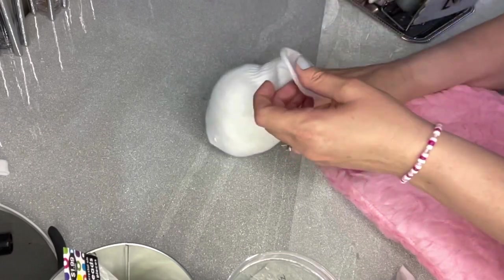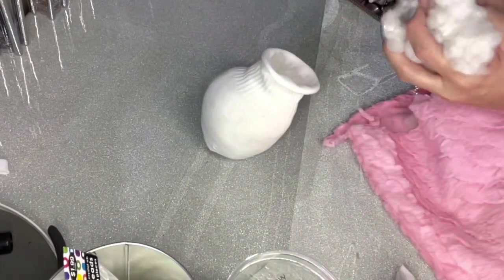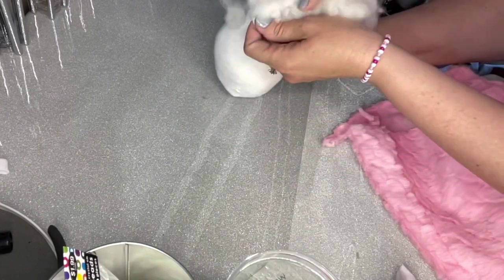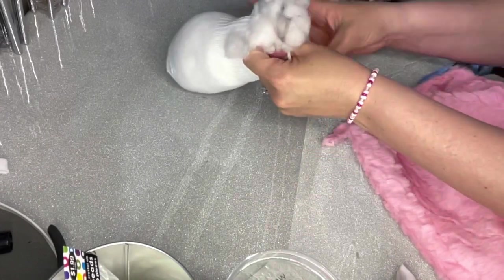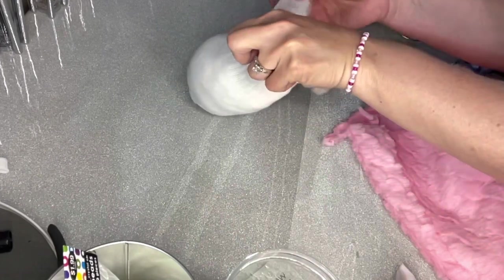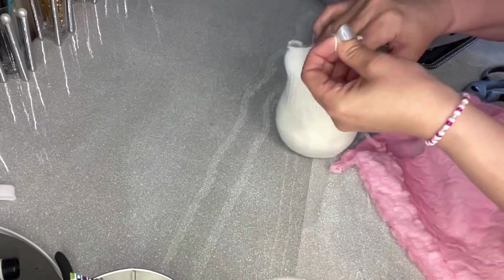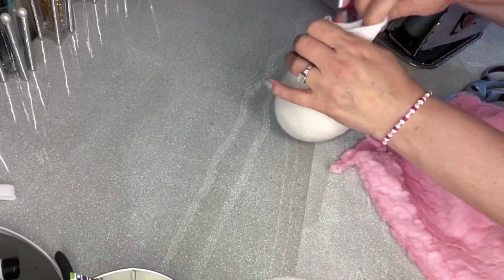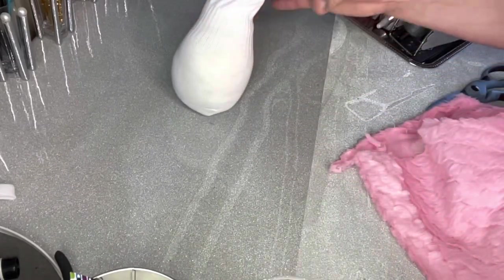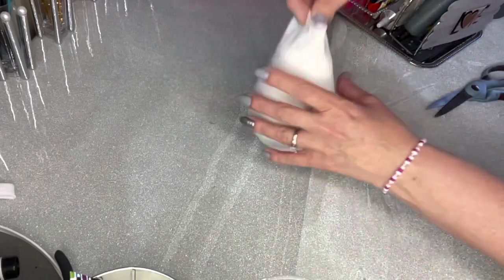We're going to put some of that stuffing in, and you don't want them to be too fat. When you're done putting in your stuffing, you want it to look like about a good-sized potato. I'm from Idaho so I'm used to good-sized potatoes. That is all you need right there, and we're going to put this aside for another project on another day.